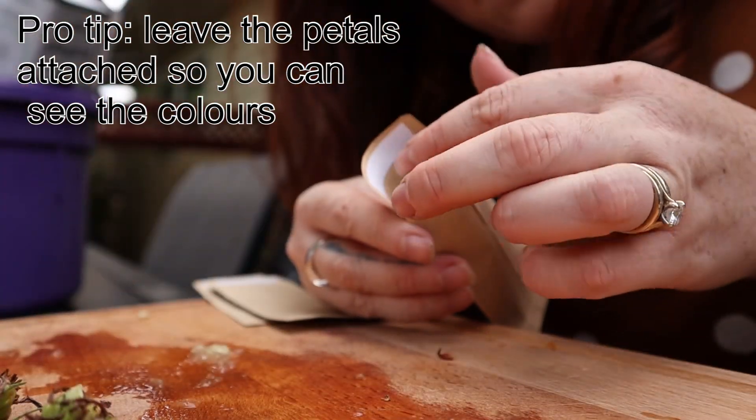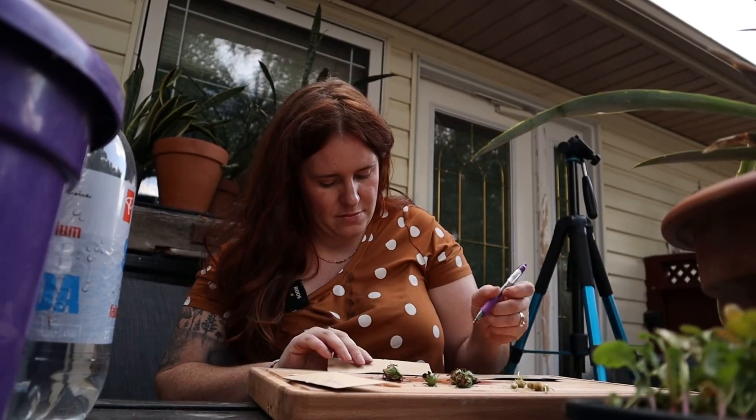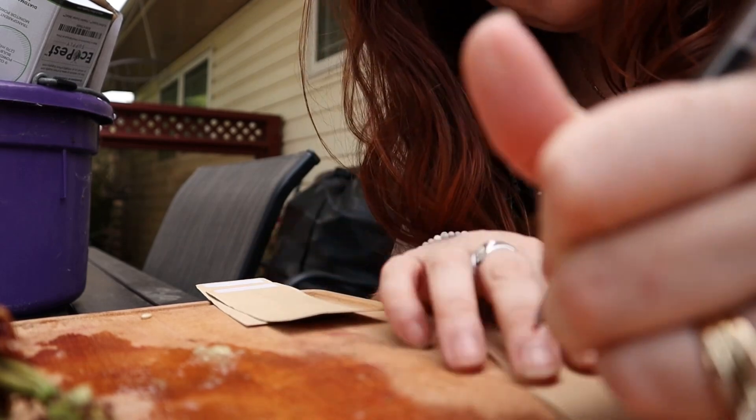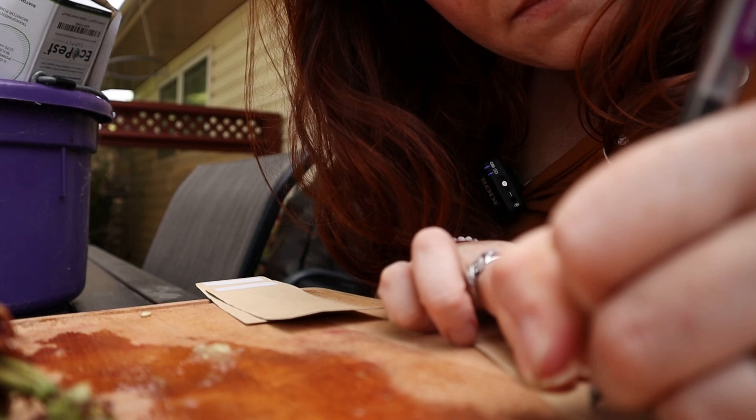The second way is just removing the seeds from the fruit. Things like peppers, squash, or watermelon are all seeds that don't have a gelatinous coating, are very easily separated from the pulp of the plant, and therefore don't need any other processing to make them work in your garden next year.